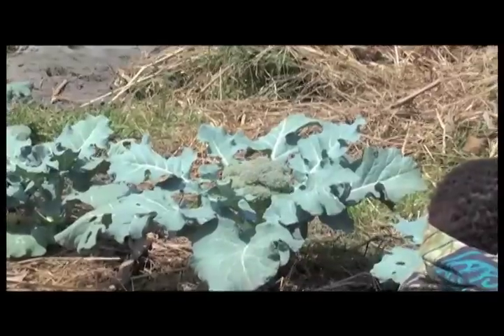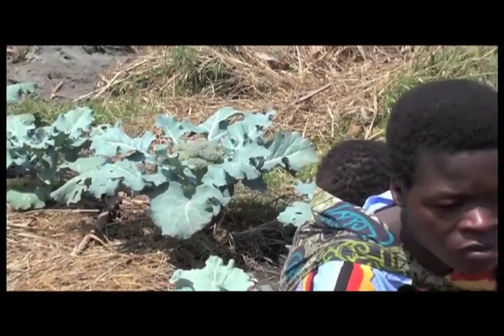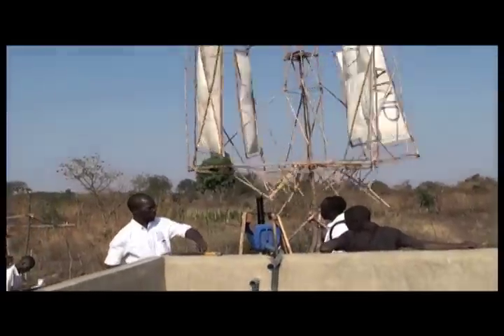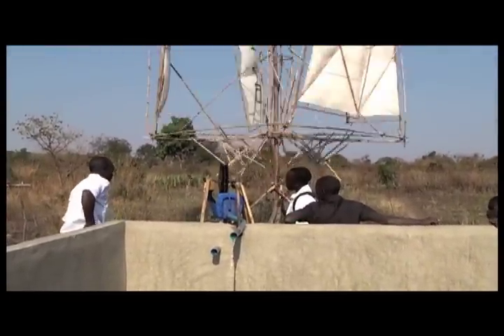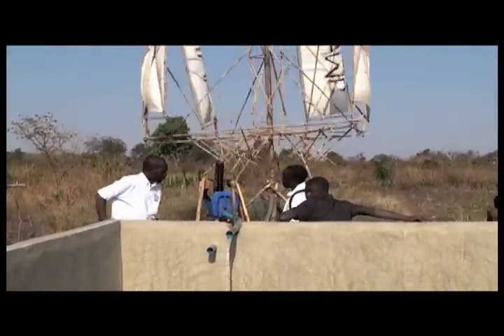The farmers are already using bucket wells for their drinking water and irrigation needs. Africa Windmill Project enables them to pump water to their crops, saving them time and labor.